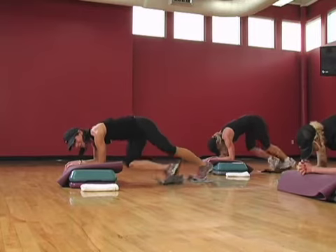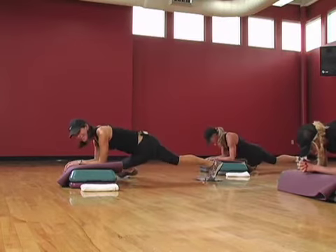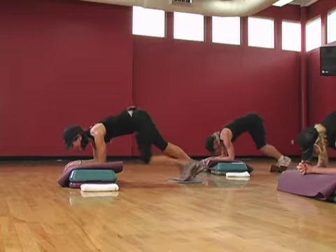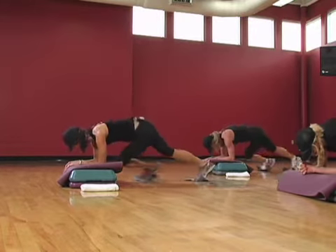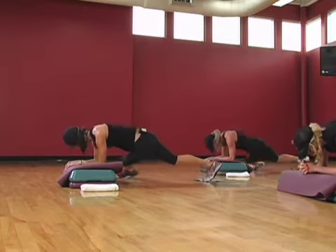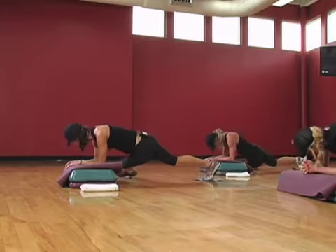Couple more. Three, two, lift it up again. All right, you're gonna end it with singles. You can do it. Eight, back up. Seven, five, up high. Four, three, two. Last one. Oh man, come on up.